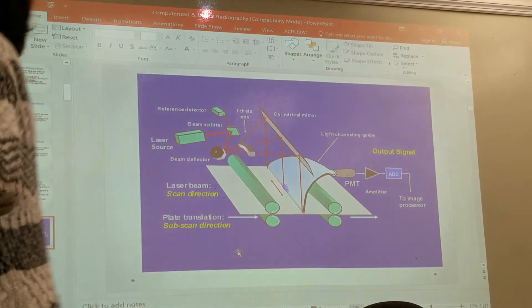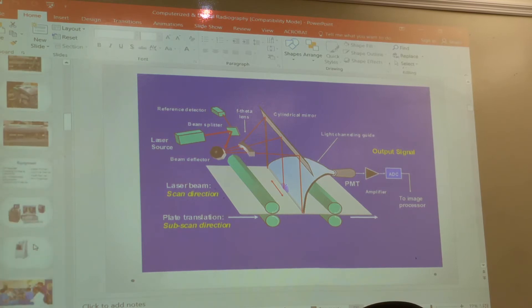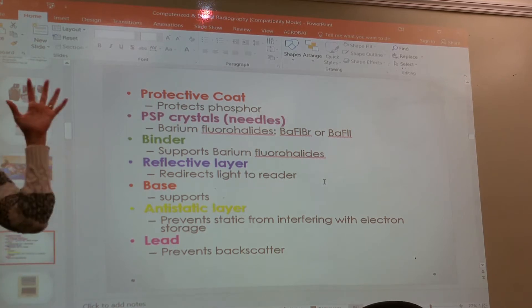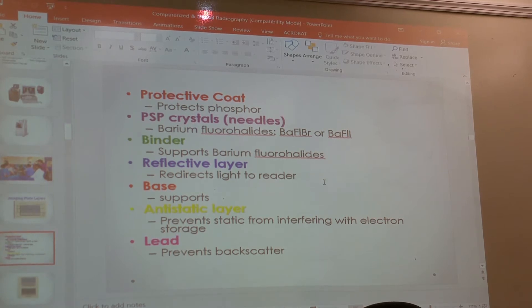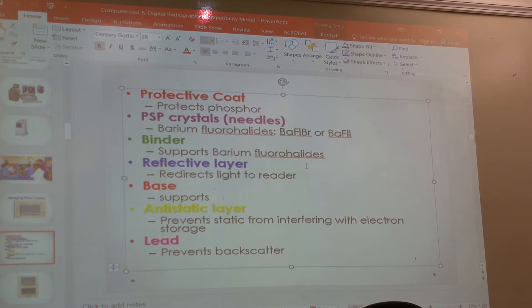The purpose of the protective coat is to protect the phosphors. The reflective layer redirects light toward the reader — the photomultiplier tube — since the phosphors are three-dimensional and emit light in all directions. The lead prevents backscatter, and the binder supports the barium fluorohalide phosphors. Make sure you know the different layers and their purpose.